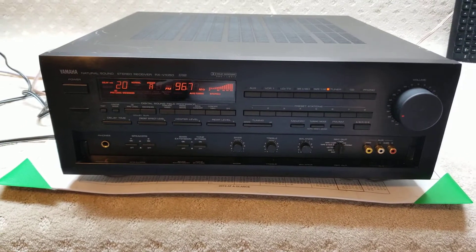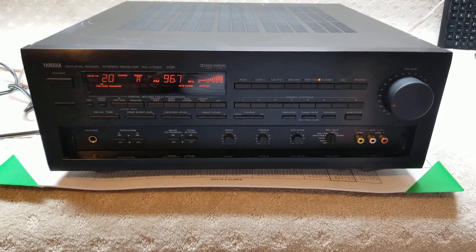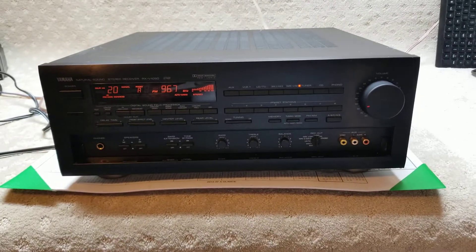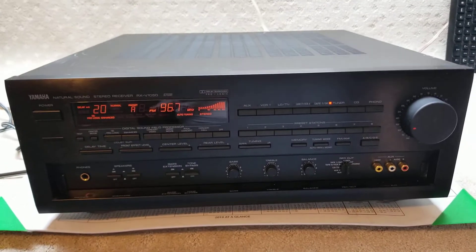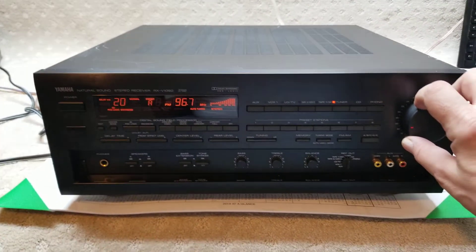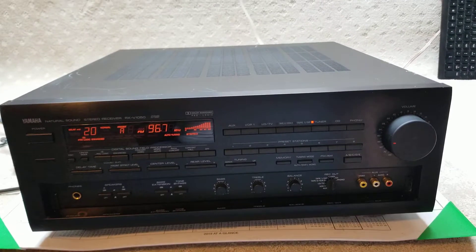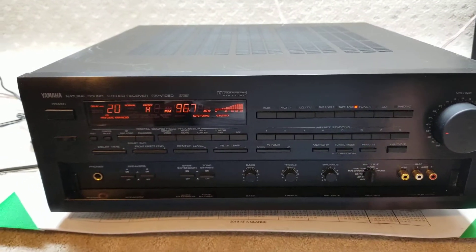This is a demo video for the Yamaha RX-V1050 AV, AM, FM, whatever, stereo receiver. I just got it on a random radio channel. We don't own rights to anything. This is just to show that it works.